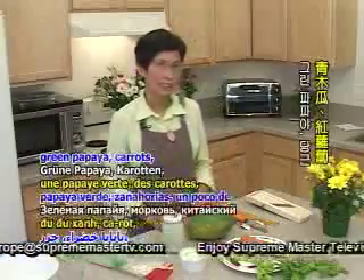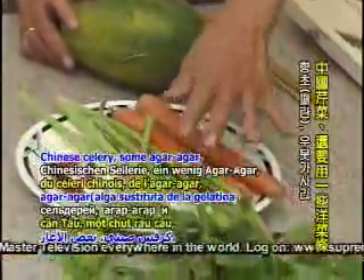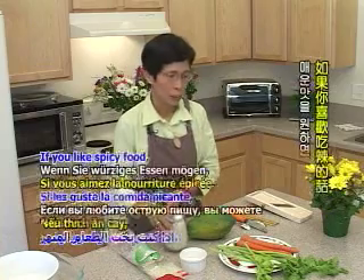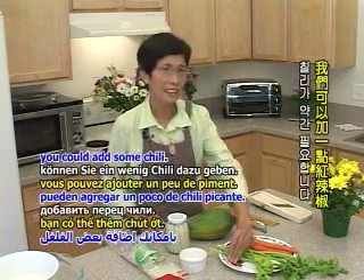Today we use the following ingredients: pure green onion, olive spinach, green spinach, red beetroot, and green onion.